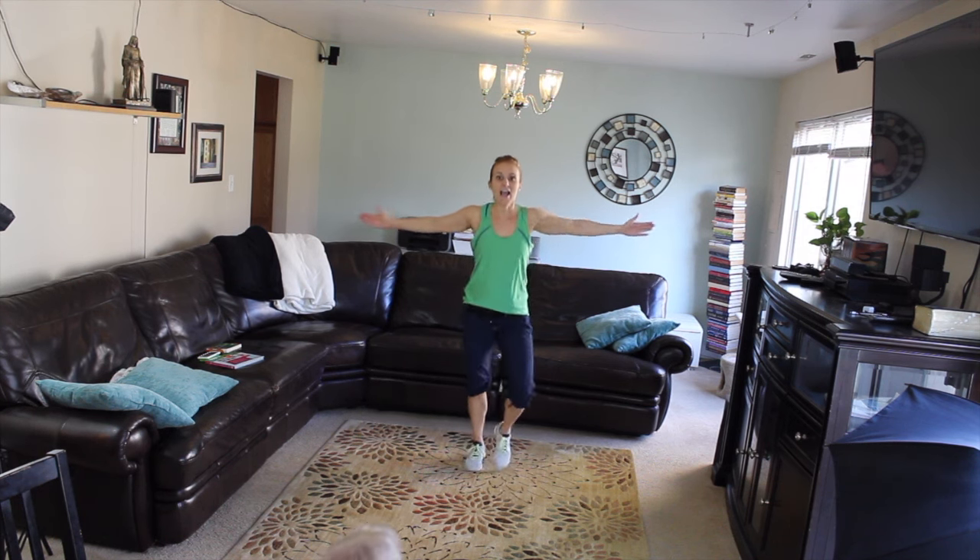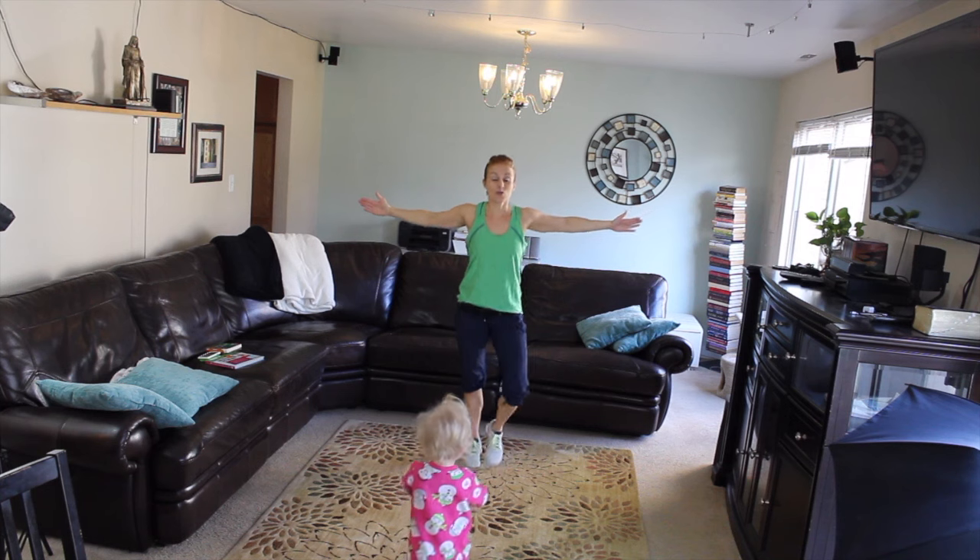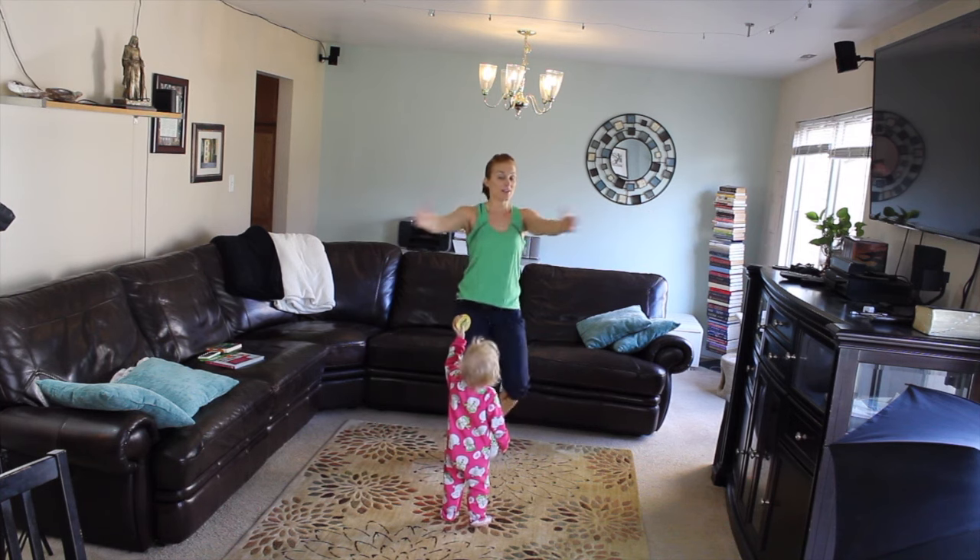What that means is every time we start a new round, we're gonna do a few less reps.